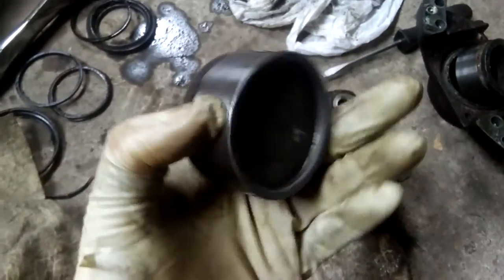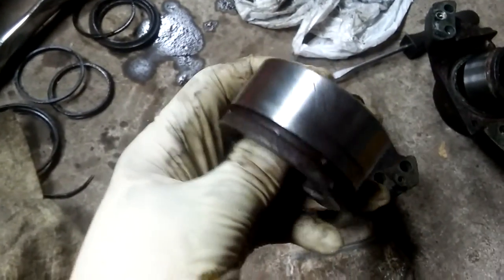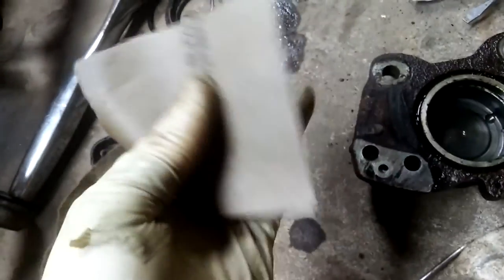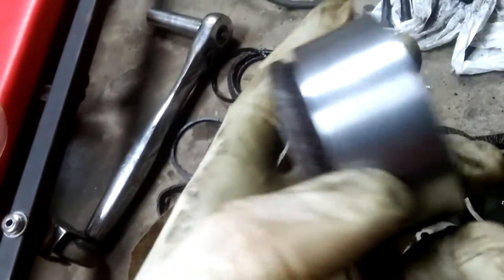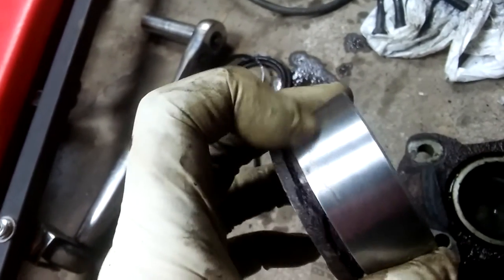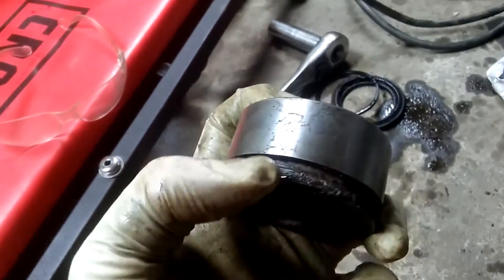Now it's time to clean the pistons — they're not so bad. I'm gonna use 2000-grit sandpaper and just go around and clean them. You don't have to do a lot of cleaning here; if yours has a lot of rust then yeah, you do. Both pistons are pretty much clean. I'm just gonna clean a little more where the boot goes on and maybe from the inside so it looks nicer.